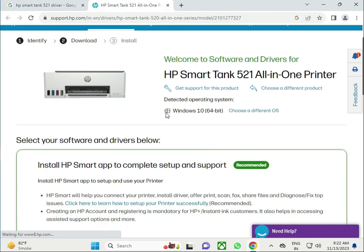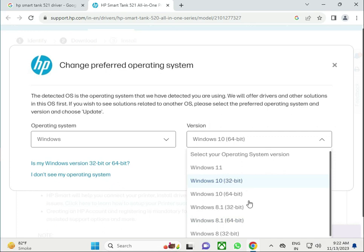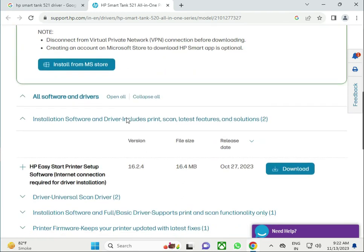By default, the website is set to Windows 11. If you have Windows 11 that's fine, but if you have a different version you can click and change it. I have Windows 11 but I want to change it to Windows 10.